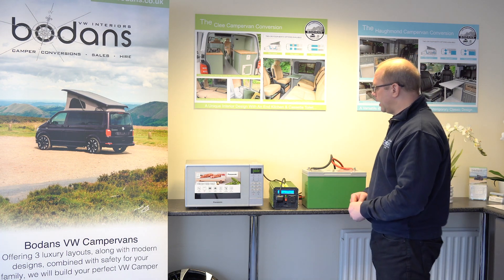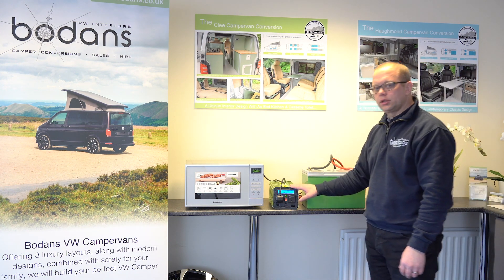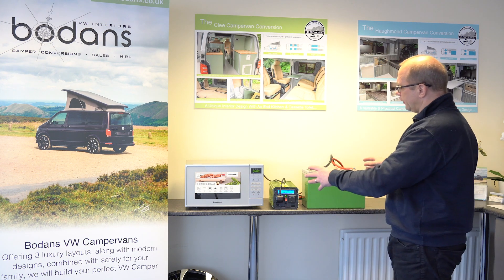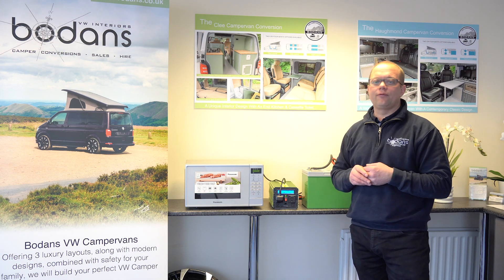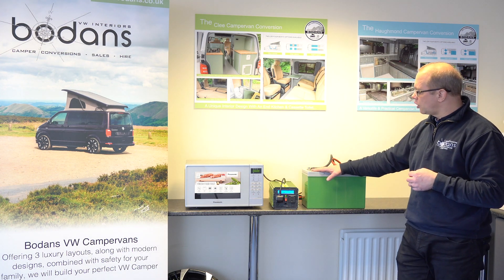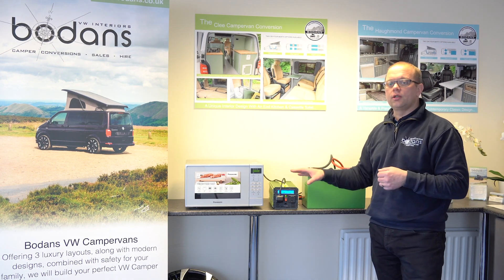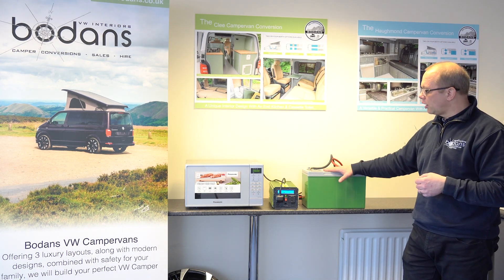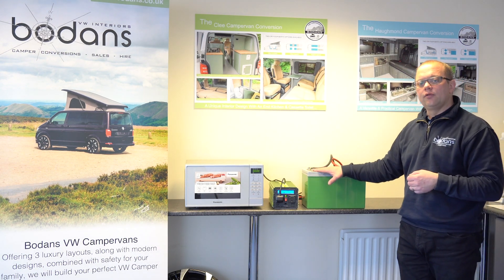To run you through the equipment we've got here: we've got a 100 amp pure carbon lead battery, a 1500 watt power inverter, and an 800 watt Panasonic microwave. These three combined will obviously have to coincide with the charging system that you may have in your vehicle, although you can use it from a van or anything like that, but you will need to put charge back into this leisure battery. On testing, it's given me about 32 minutes of constant power running from that battery. Once the battery has gone flat it only takes about an hour and a half to recharge again from empty.